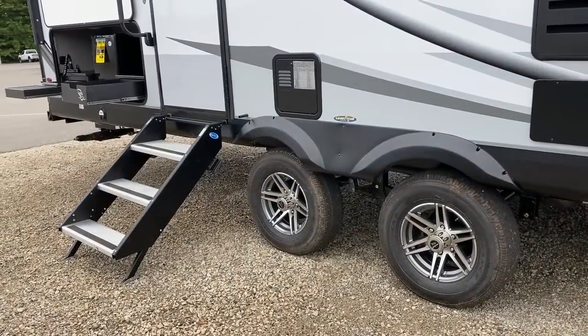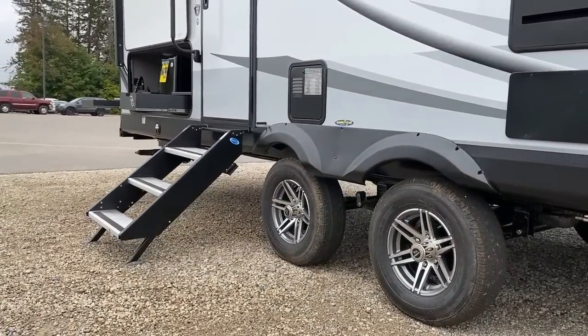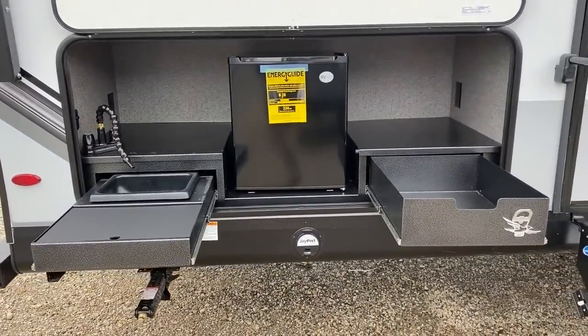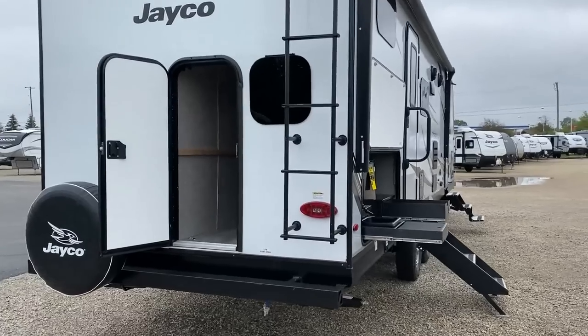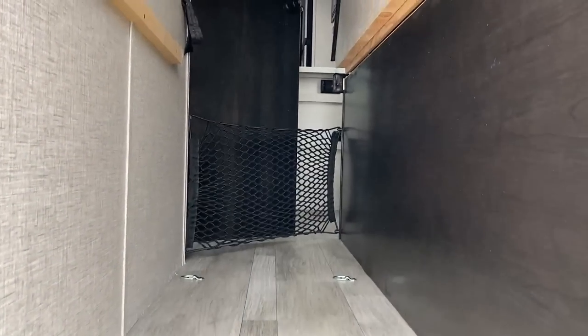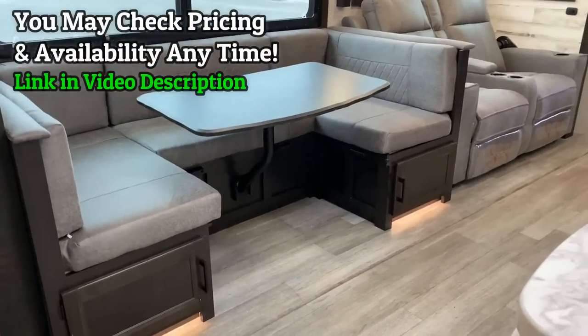There are definitely lighter trailers, like the Jay Feather — the little brother to this — say like a 27BHP. It'll save you some weight but it's not going to have all the ritz and the glitz. Both are carpetless and have a two-plus-three-year warranty, but the White Hawk basically does everything the Jay Feather does and then a notch above.